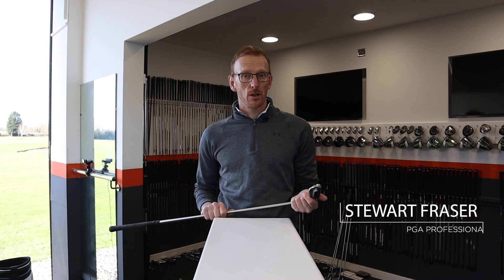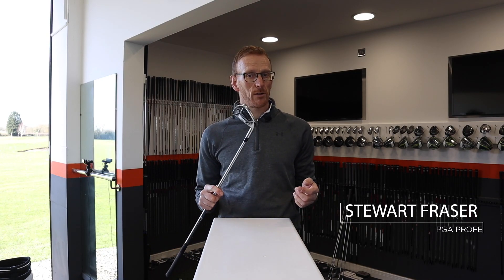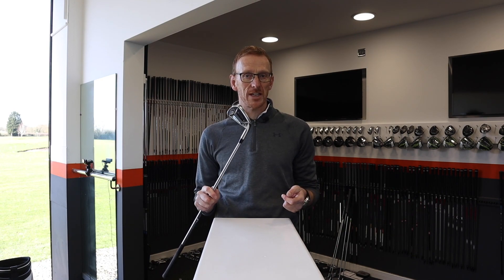Hi, it's Stuart Fraser, PGA Professional at St. Inington Golf.